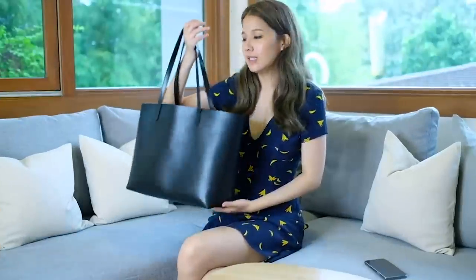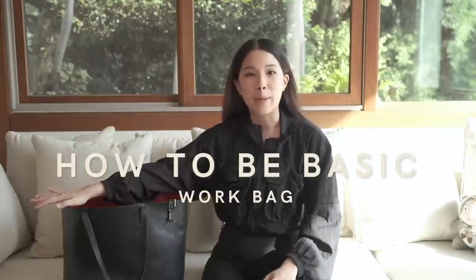It's been two years since I've done 'how to be basic, work bag edition' and it has been requested often. I think a lot of people assume that things change — and it's true, things do change — and I've actually cut down a lot, so it is time to do another edition. 'How to be basic' is all about being able to simplify down to what you essentially need in your life.